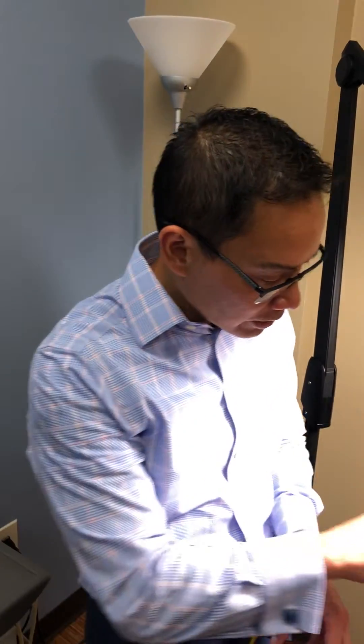Hey, it's Dr. Roval here. Today we're going to demonstrate the dialyte laser. This is a great laser for superficial blood vessels, especially the blood vessels that occur around the nose, like these little red ones.